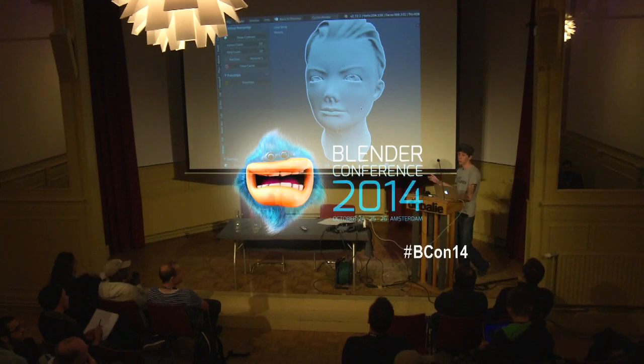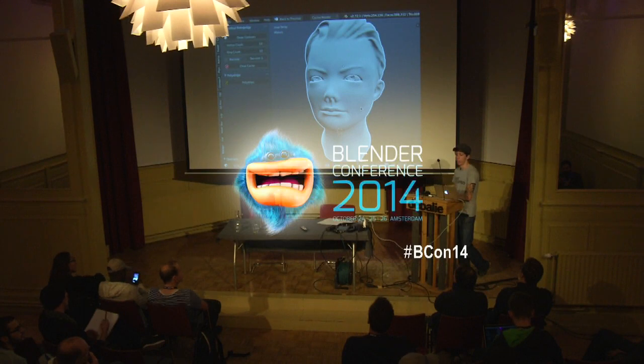From Cintiqs, the on-screen models, which are a lot more expensive — they're obviously a lot easier to get used to just because you're drawing right on screen. But honestly, they're not that much different. Like if you're doing a lot of painting they're really good, but for sculpting it doesn't make as much difference.